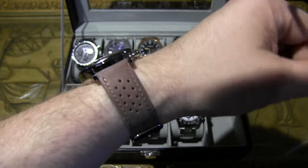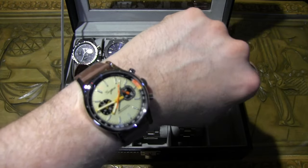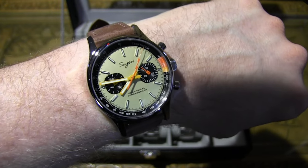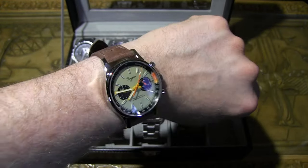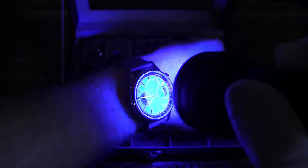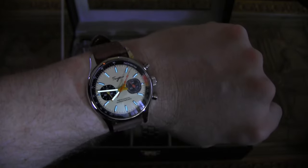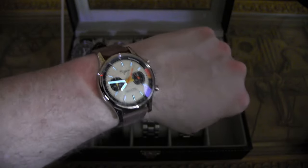On wrist, this looks really good — very nice case finishing. I forgot to show you the loom — it does have some, and it looks great. Blue loom on the markers, not extremely bright but it gets the job done and looks amazing.